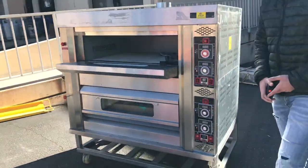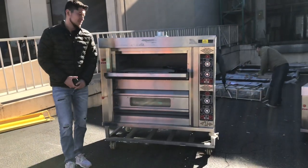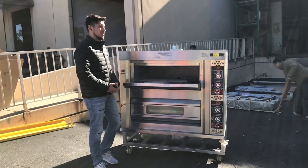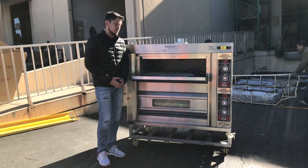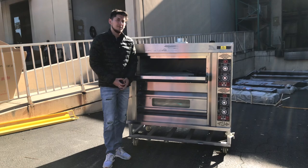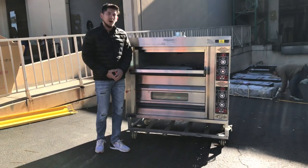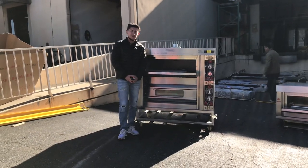So that's a little demonstration of our double pizza oven. If you have any questions or are interested in this unit, go on our website, CoolerDepotUSA.com. All the information for the unit will be on there including price, pictures, dimensions, and anything else as well. You can also make a purchase on our website. If you have any other questions regarding your unit, you can give us a call and we'll help you out. Thank you so much.